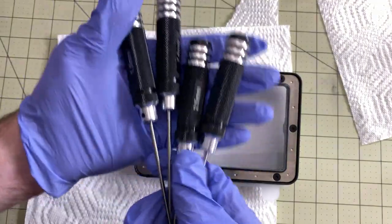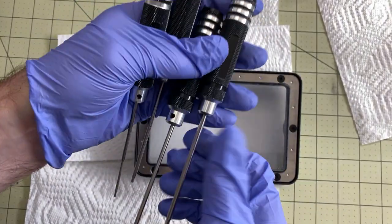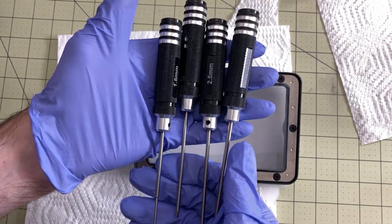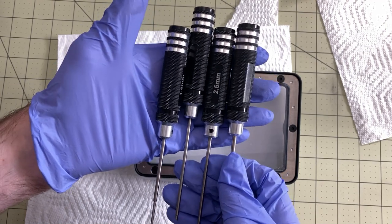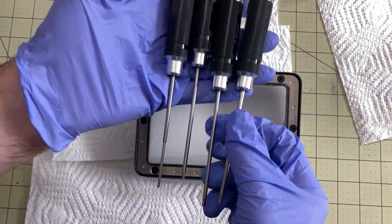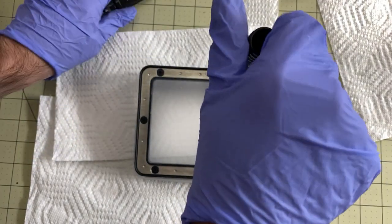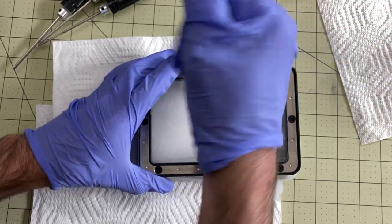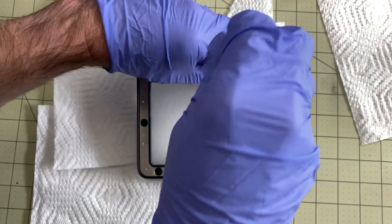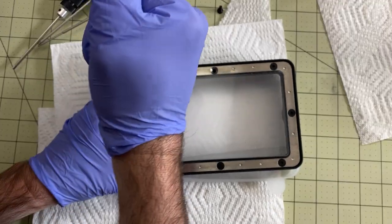For this, I'm going to recommend you get a set of metric Allen screwdrivers. It's just a much better way to feel how it's working, and you'll use these tools a lot as you have your 3D printer working, whether it's resin or any other printer. I'm going to use the 2.5mm for the outside here. When you're removing the frame, it doesn't matter what order you remove the screws in — just take them all out and set them aside so they won't damage anything and you won't lose them.